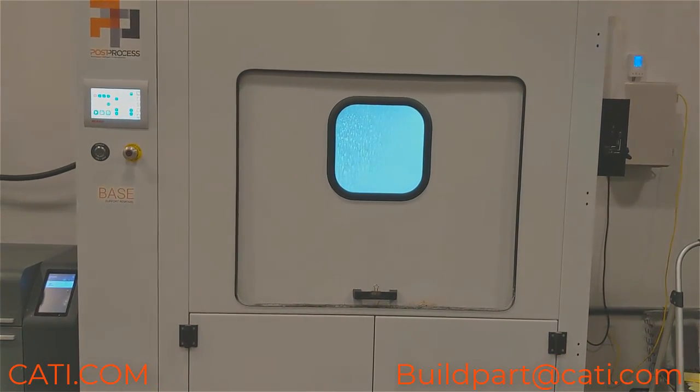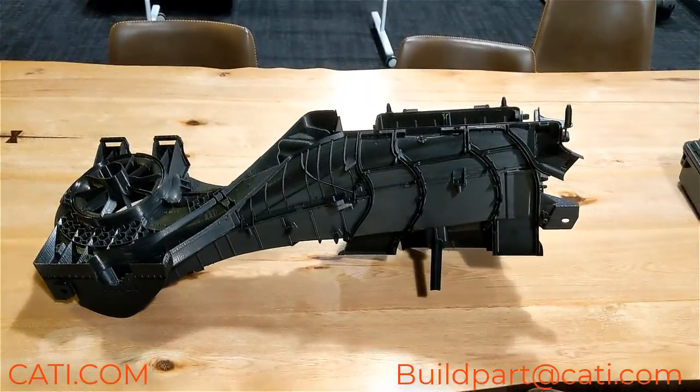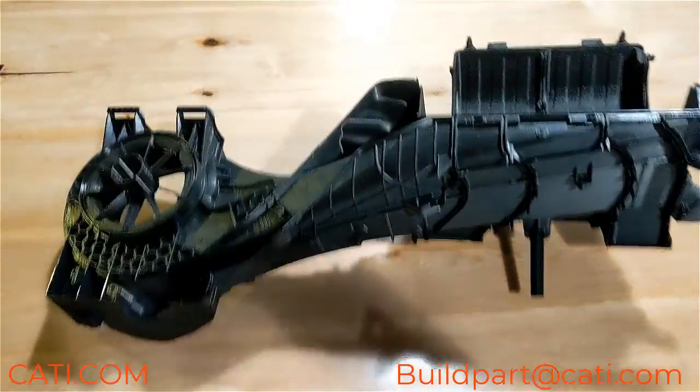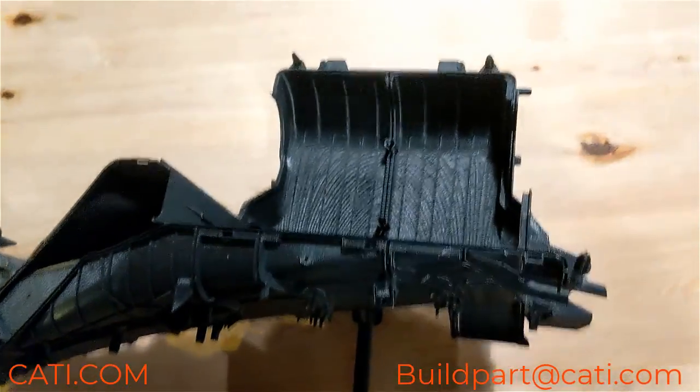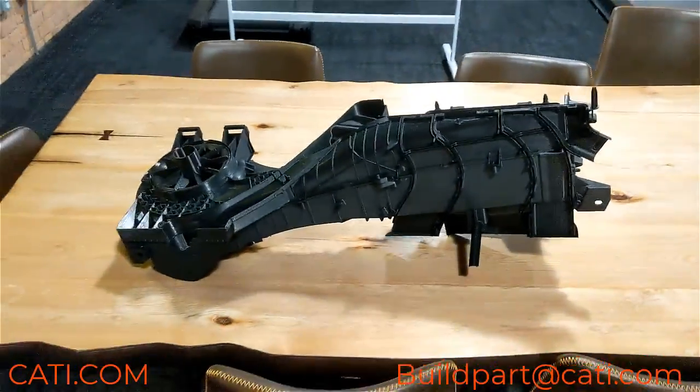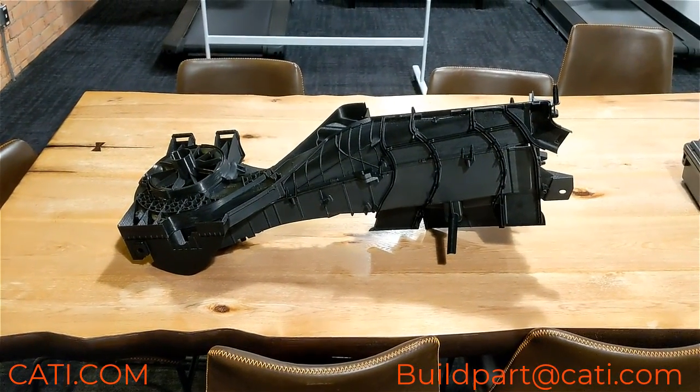Just to give you an example of the parts, here's one of the parts that we actually cleaned in that machine — just to give you a size example of how big of a part you can actually fit in there and clean.